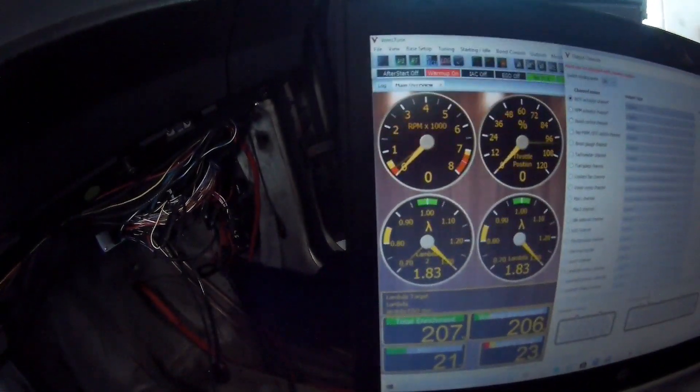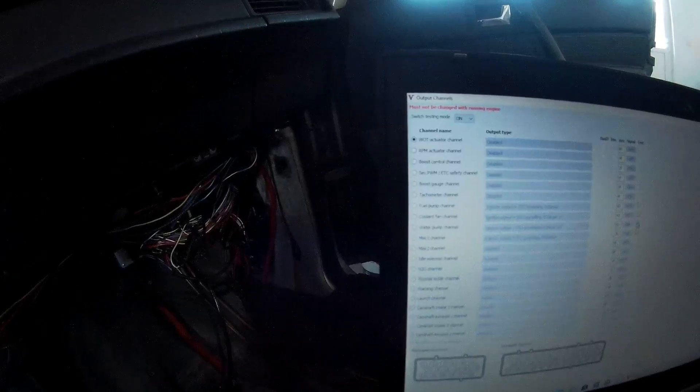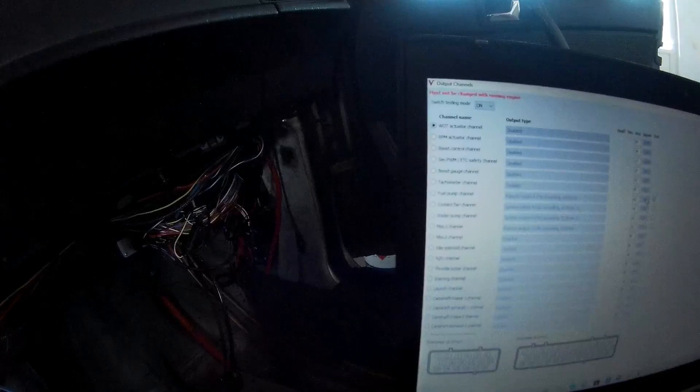As you can see here, I have four channels assigned: the cam, the water pump used for the second cooling fan, the first cooling fan channel, and my fuel pump channel. I can just test the channels — this is my cooling fan, you can hear it running. I can do the other one and the fuel pump — yeah, it's also working.